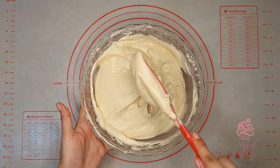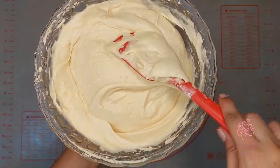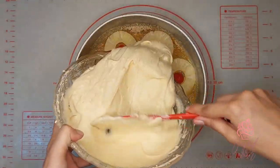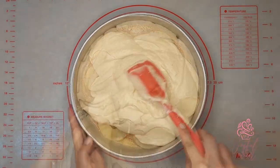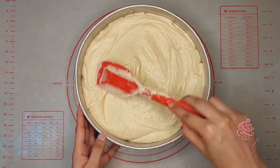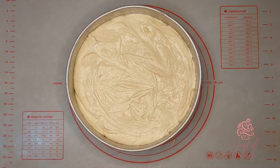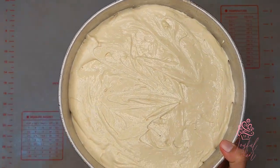Now that all of the ingredients are well combined, I'll stop mixing. You can see that this cake batter is so light and airy — it's going to make a really delicious and perfectly textured pineapple upside down cake. I'll pour all of that delicious cake batter on top of the pineapples, and this is going to bake in a preheated oven at 350 degrees for 35 to 40 minutes until a toothpick inserted comes out clean.